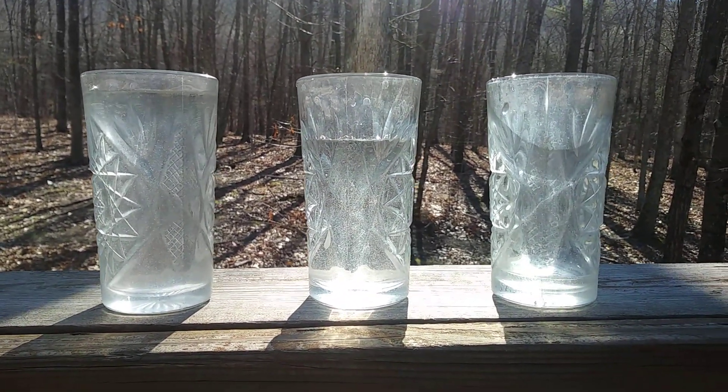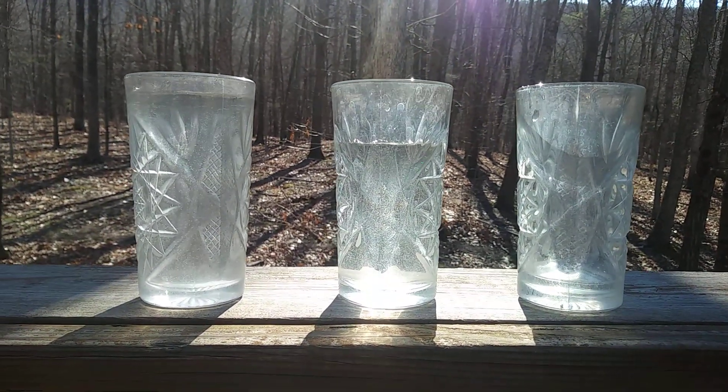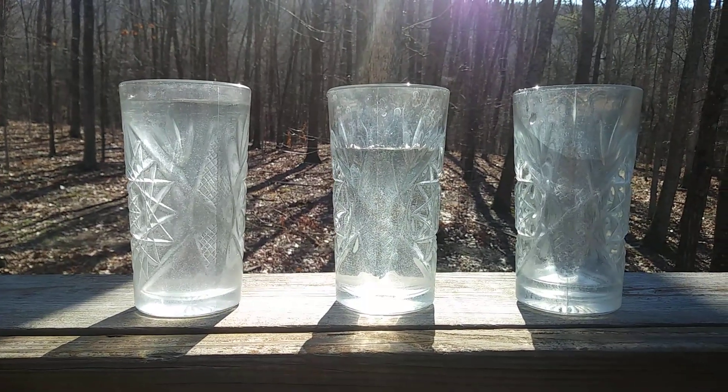You can use more than three glasses if you want to. There's been times where I've done four, five, up to eight glasses if you'd like to, all with different levels of water.